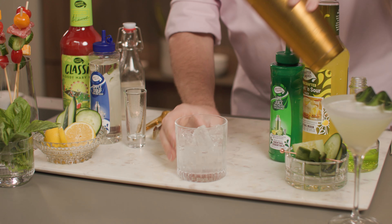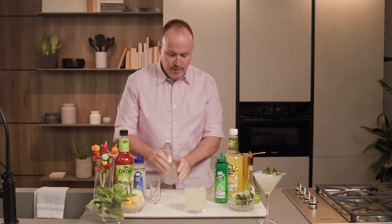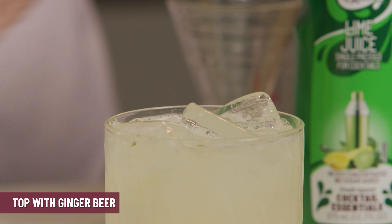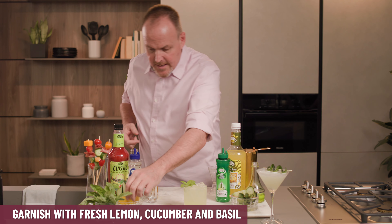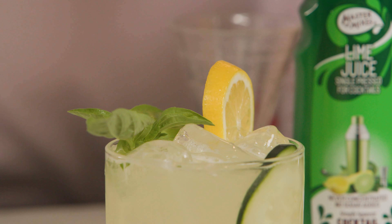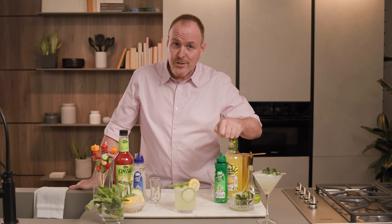Straining over fresh ice. You can see little bits of cucumber and lemon in there — looks great. A little bit of room at the top, pour some ginger beer to bring in some spice and some effervescence. Here we have a beautiful piece of basil and a fresh lemon, and of course we'll slide a little cucumber in there. Cucumber, lemon, basil, vodka, and sweet and sour mix — how's that for a refreshing summary?